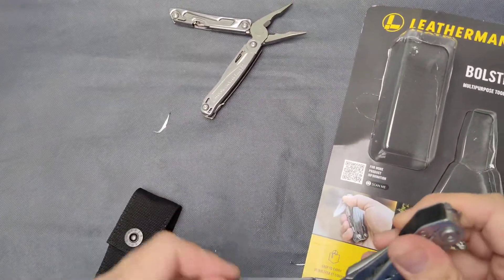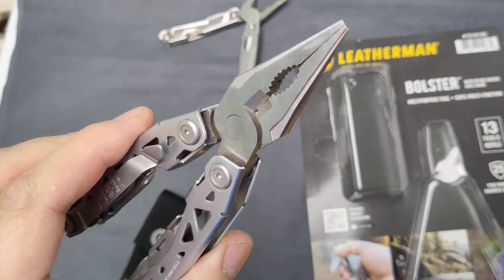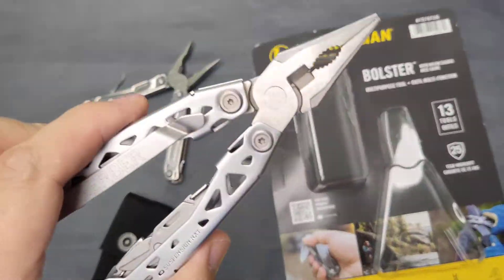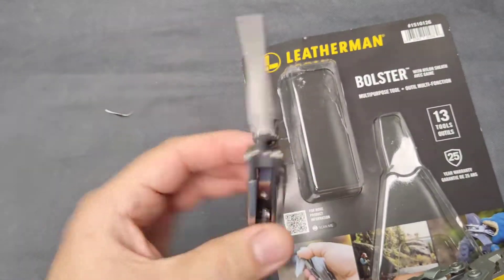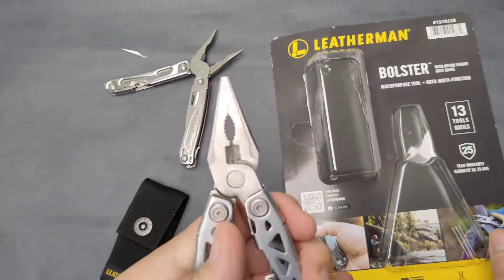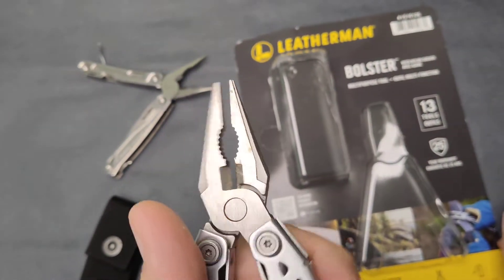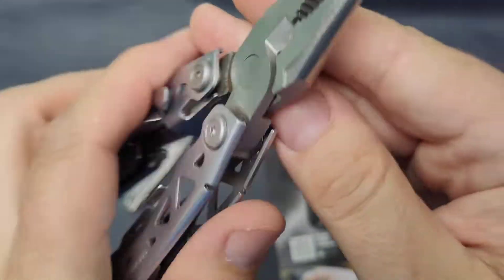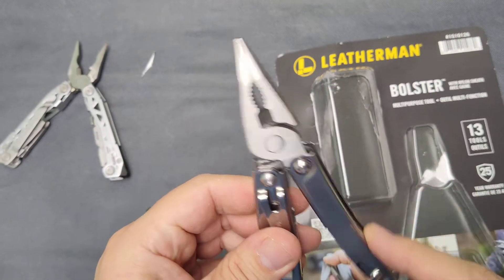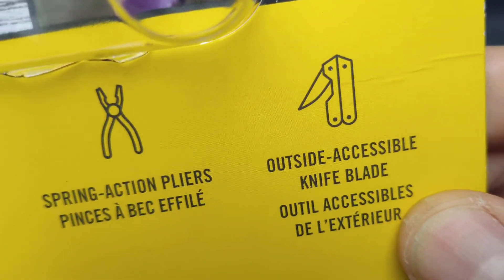Easy to carry, of course. Spring action pliers — now that's something good, and you can't really find a lot of Leathermans that have spring action pliers. A company that sells at the top price on the market without having spring action pliers — to me, that's garbage design no matter what kind of steel it is. You can't operate it one-handed. Even the cheapest tools have spring action built into the pivot, so saving money by not putting a spring inside is just ridiculous.